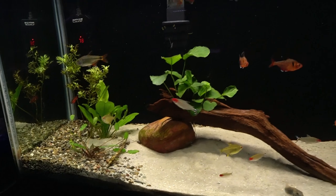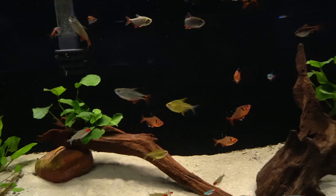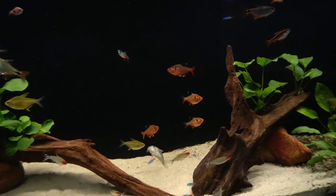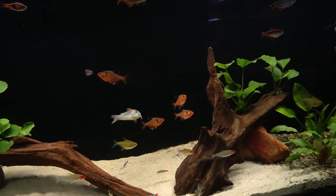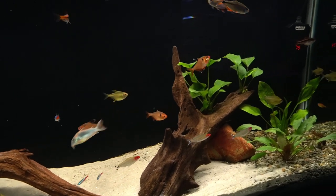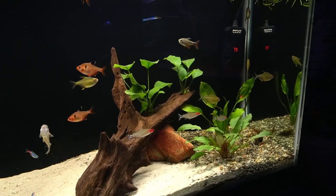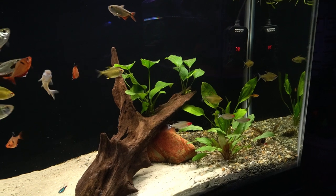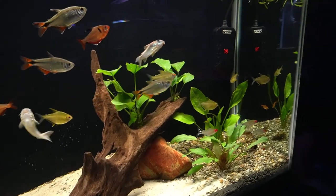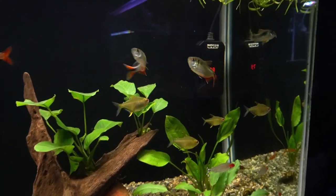I am giving this tank 20-30% water changes. In watching MD Fishkeeper over in the UK, he was talking about how it's actually good for the plants to do water changes, which was a little surprising to me. But I take that guy's word for it - he seems to really know his way around plants, and the plants do seem to be doing well. I'm using Easy Green liquid fertilizer and I do have some root tabs in the substrate around the plants.